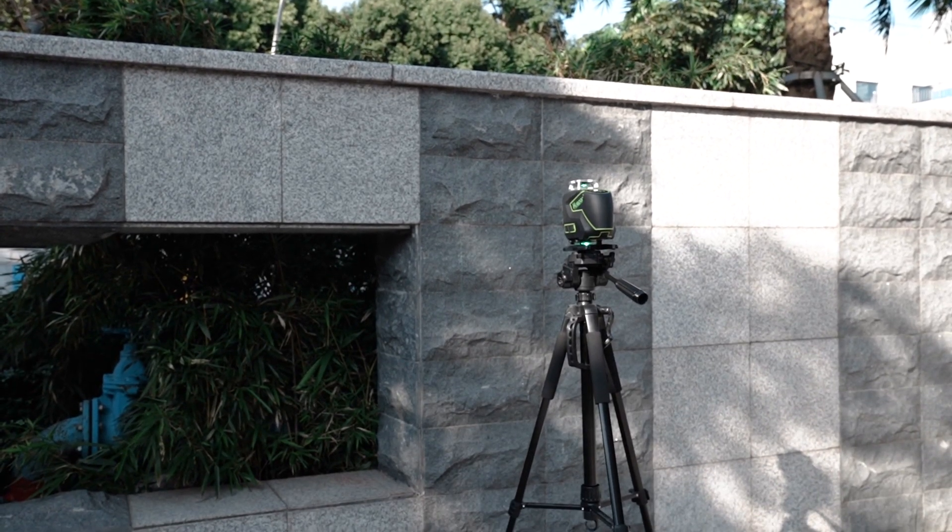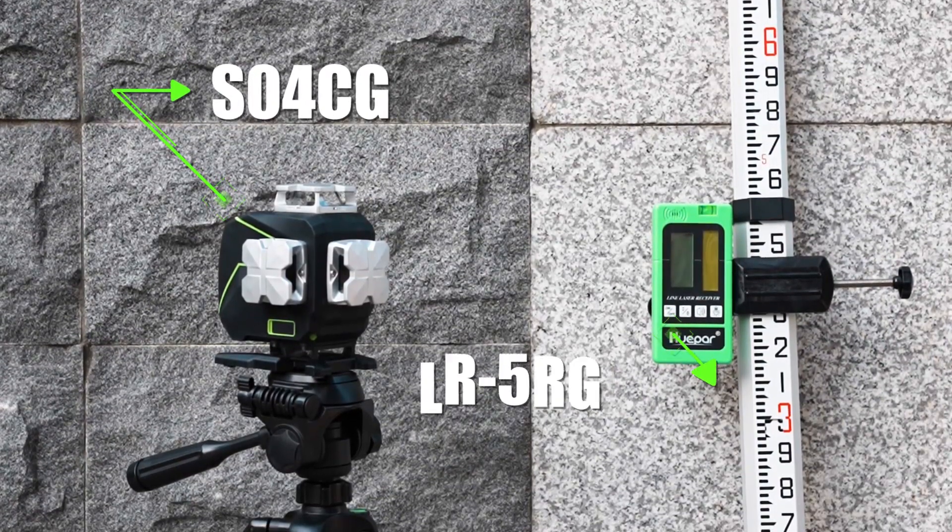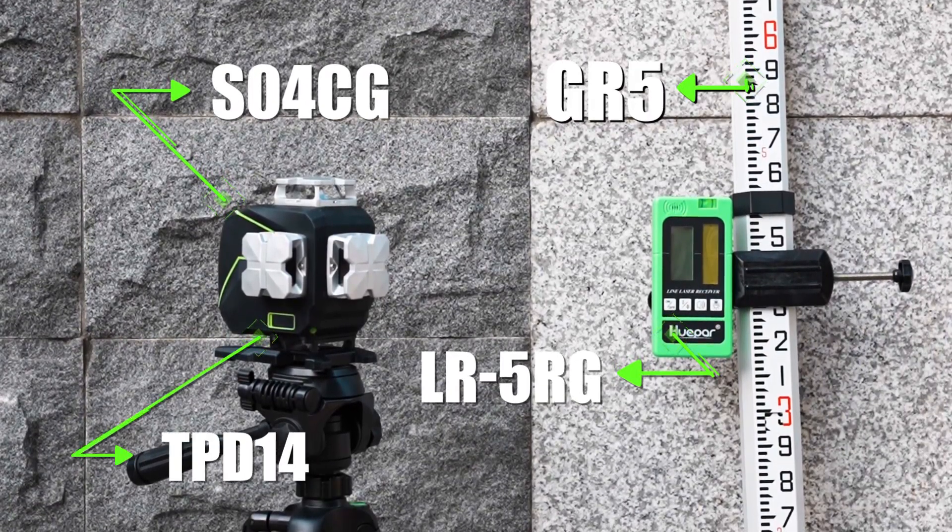There are some preparations we need to do for the best measurement. You need to prepare a laser level that has pulse mode, a laser receiver, a measuring rod, and a tripod.